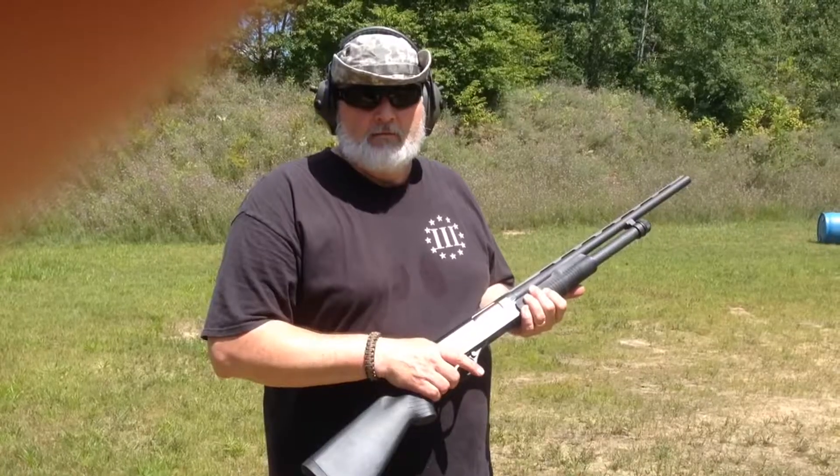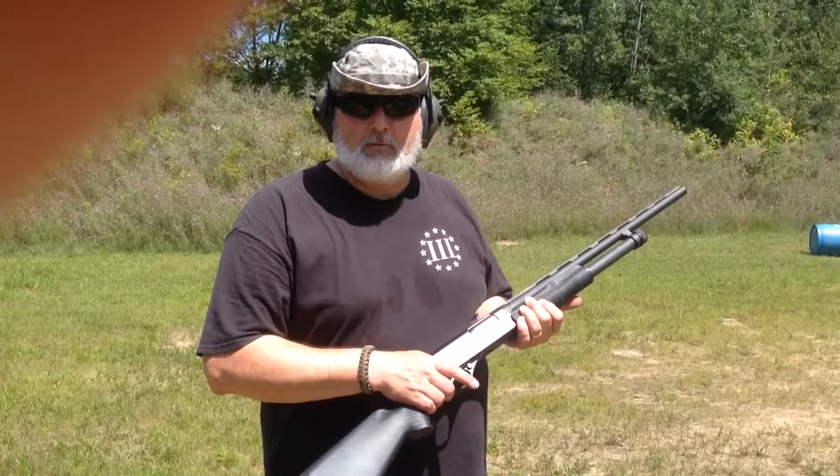What up YouTube? It's Dave! Family fun day at the range with Dave.